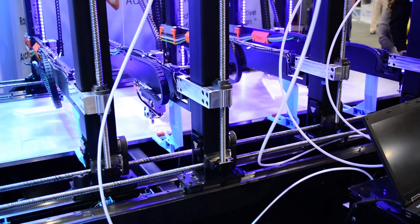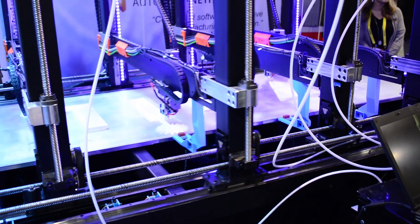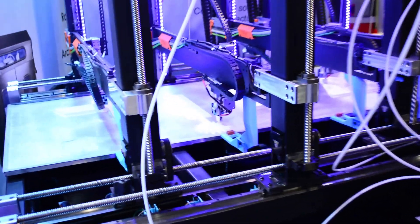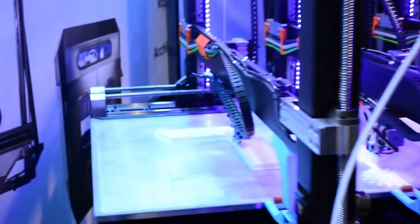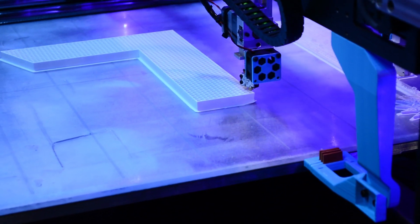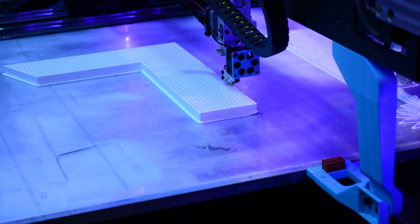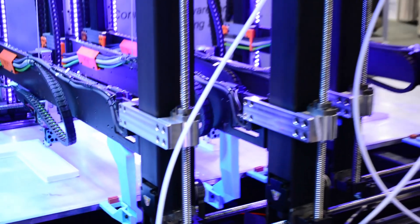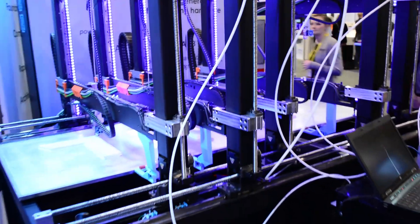A lot of people might be familiar with Project Escher from Autodesk — this is using that Project Escher technology. We have made the first commercially available machine using it. Autodesk does have a Cronus at their facility in San Francisco, and we're really proud to be partnered with them on NetFab.